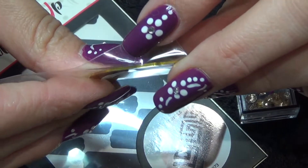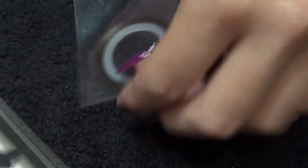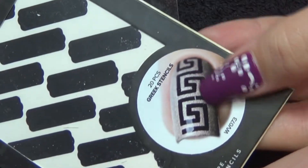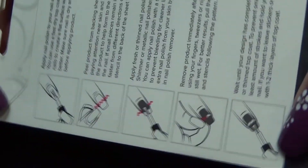We do get some gold striping tape with it. It is the thin one, it's about 1mm. And the stencils from What's Up Nails — as you can see on the picture here, it is a Greek stencil which of course goes perfectly with the theme.